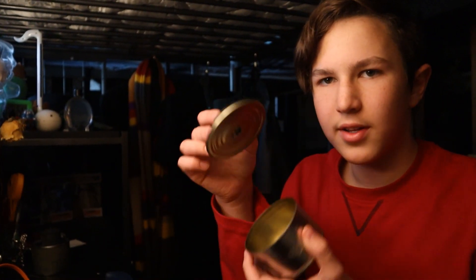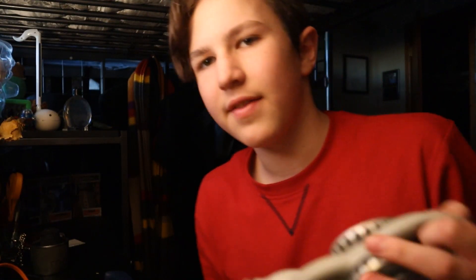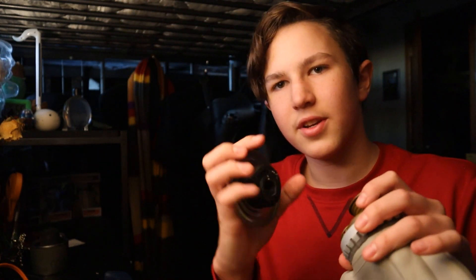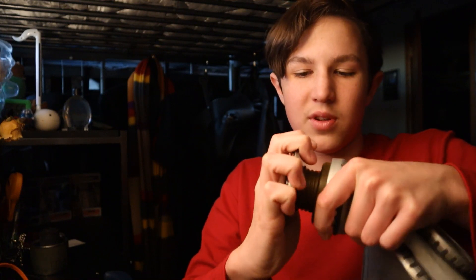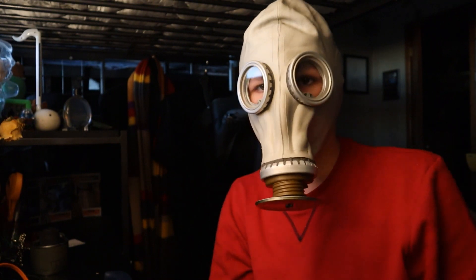Before we go on to gluing the lid onto the can, we need to do a breathing test. You'll need your standard GP5 gas mask with the 40 millimeter screw. Test if it fits on the lid and if you can breathe through it. Push and screw it on — the more you screw it on this way, the more it takes the form of the actual 40 millimeter thread. Put it on, see if you can breathe. And I can breathe — so that's a thumbs up, that works.